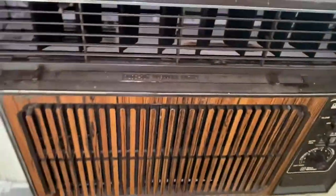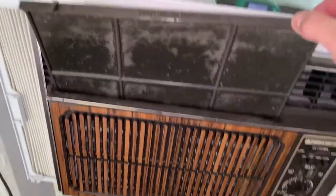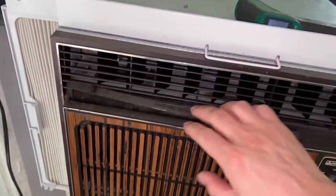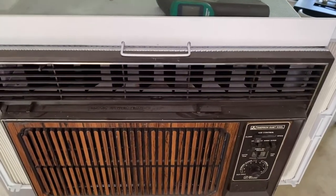This air conditioner is definitely working as it should. Cleaned up very nicely — it has got some condensation on it again, it's already drying up. That being said, thank you guys for watching, catch you on the next one.